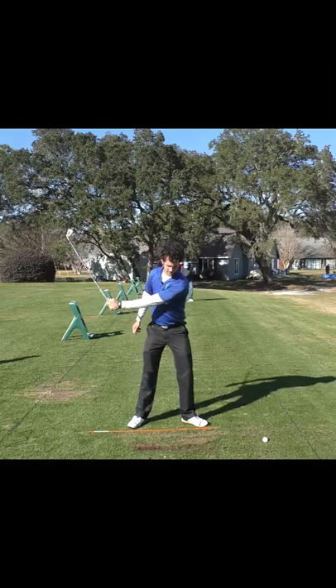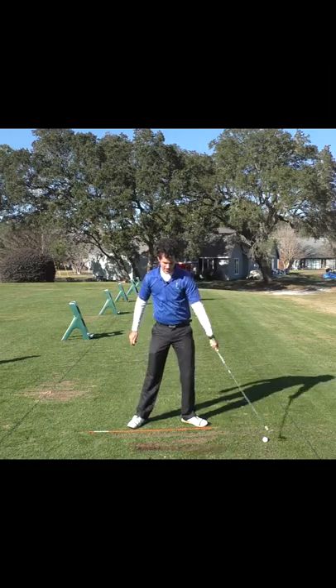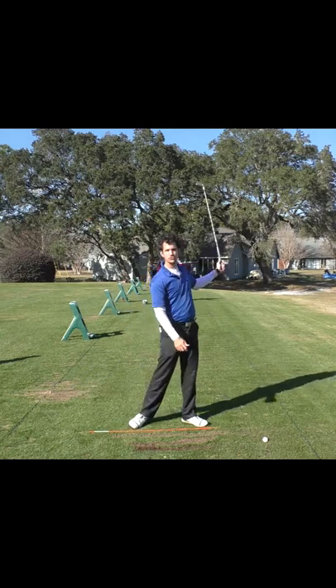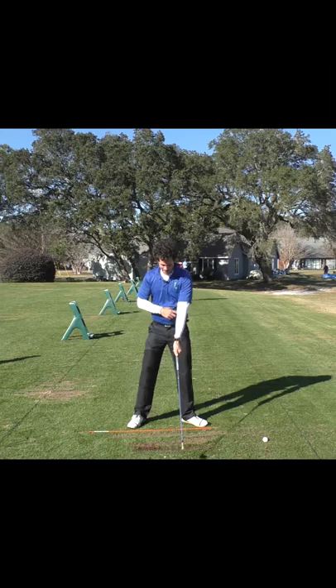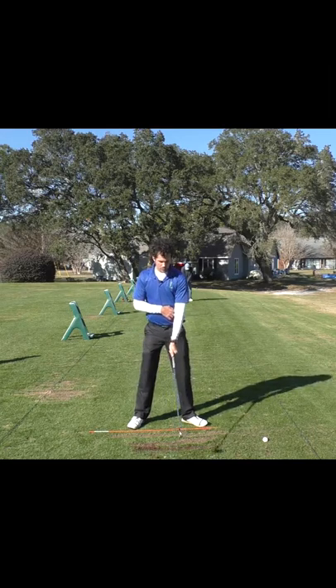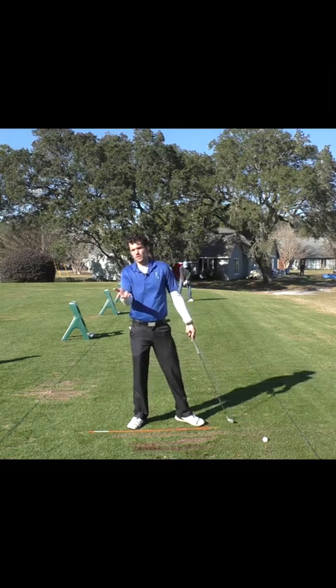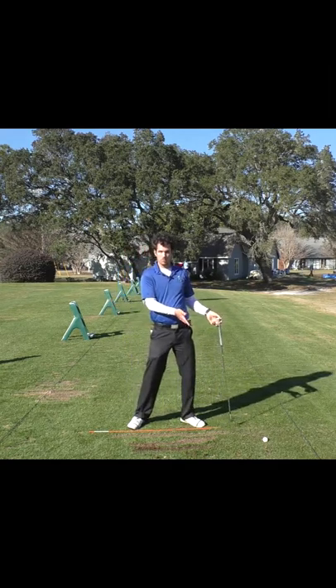If this arm stays straight, it'll return to the same spot on the ground every single time — and that's the ball-divot type of strike you want. If this arm bends, it could return anywhere on the ground — that's inconsistency. What would you rather have: consistent or inconsistent?